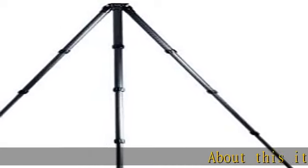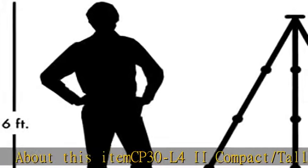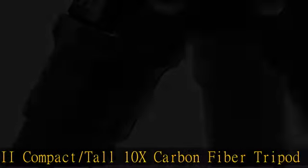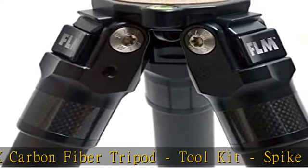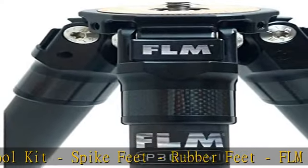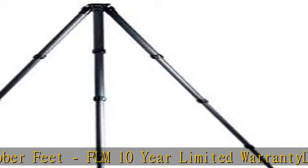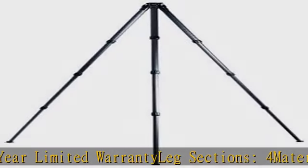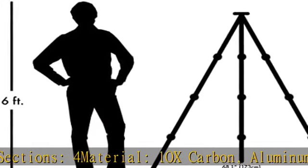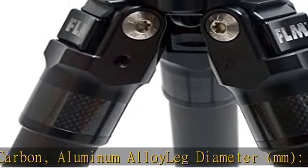CP30L42 Compact-Tall 10X Carbon Fiber Tripod. Includes Toolkit, Spike Feet, and Rubber Feet. FLM 10-Year Limited Warranty. Leg Sections: 4. Material: 10X Carbon and Aluminum Alloy. Leg Diameter: 30, 26, 22, 18mm. Min Height: 3.74 inches / 9.5 cm. Check the description to get this product today at the best price.